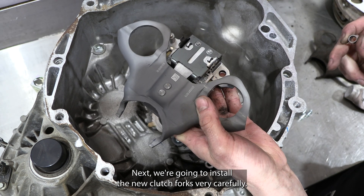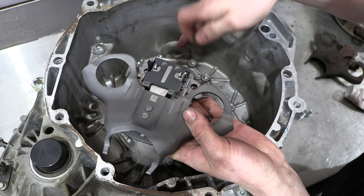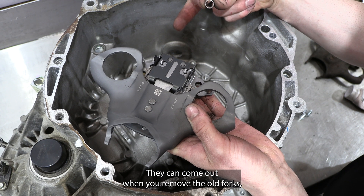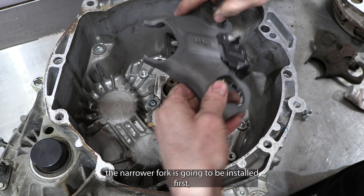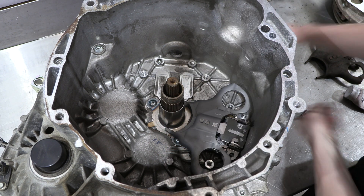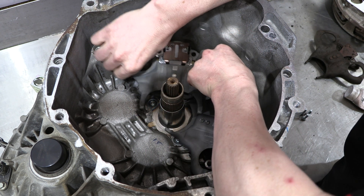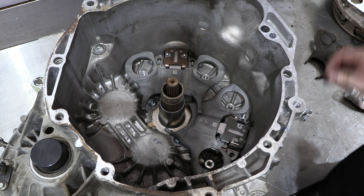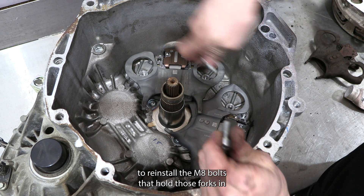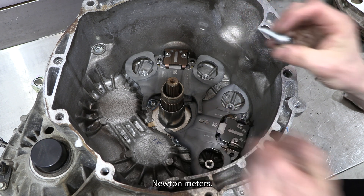Next, we're going to install the new clutch forks very carefully, but first we need to double check that the locating dowels for the forks are in the bell housing in their correct positions — they can come out when you remove the old forks. The narrower fork is installed first, followed by the wider fork. We're going to reinstall the M8 bolts that hold those forks in, thread lock them, and torque them to 19 Newton metres.